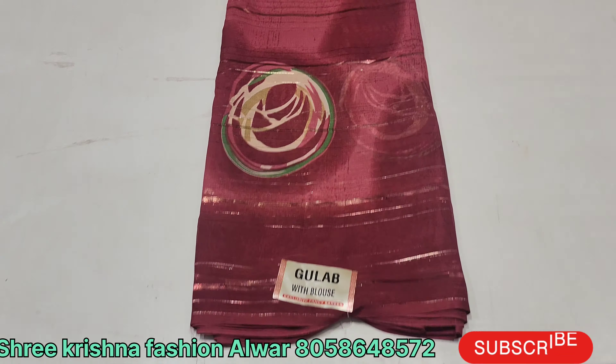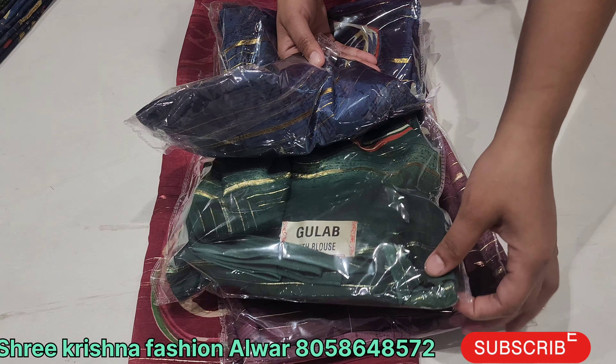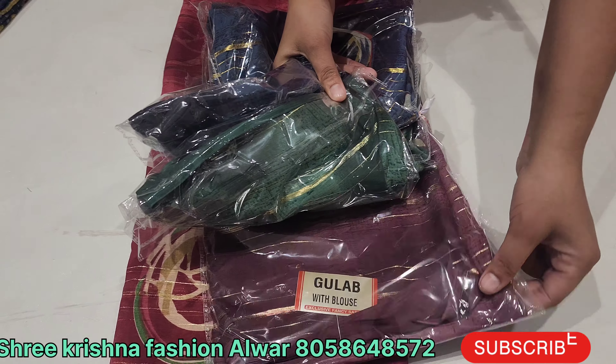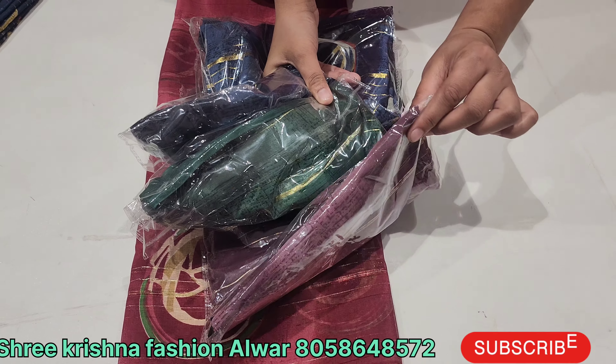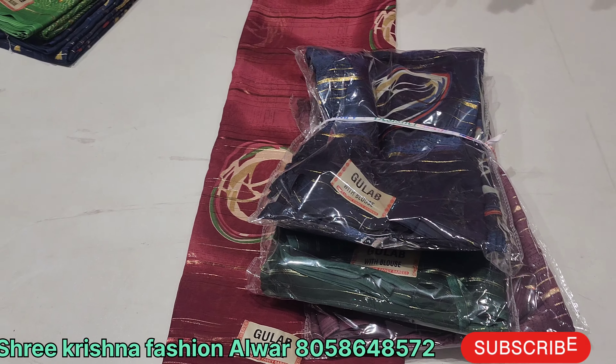Now we will see it with different shades. You will see the shade of green, light green, and blue. You will also get onion color and wine color — very beautiful colors.